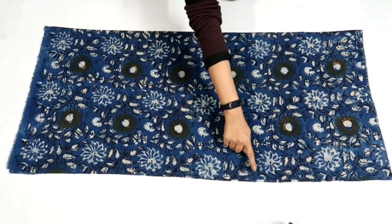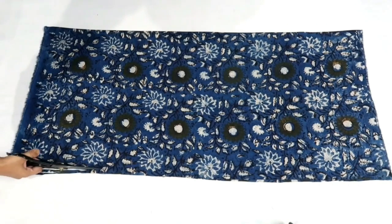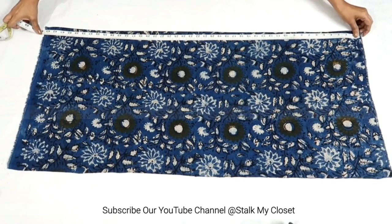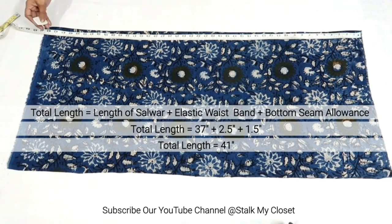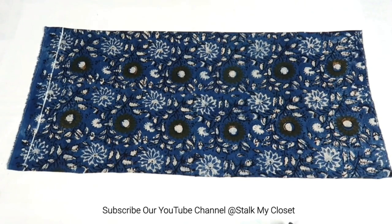I'll just trim the uneven fabric on this side. So here I have four layers of fabric. Now I'll mark the measurements. Firstly, I'll mark the length which will be salwar length plus elastic waistband plus bottom round seam allowance. In my measurement, salwar length is 37 inch, elastic waistband is 2.5 inch, and bottom round seam allowance is 1.5 inch, so total will be 41 inch.